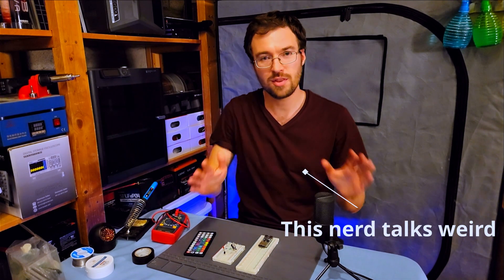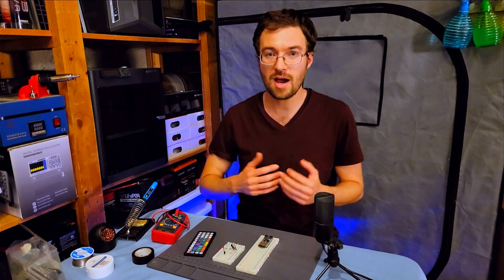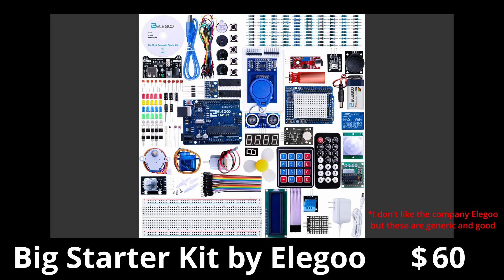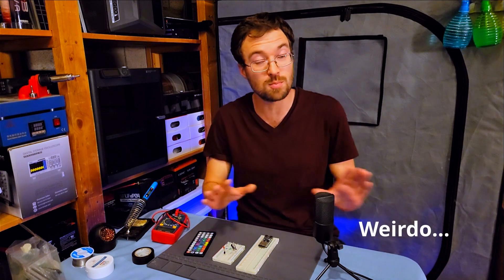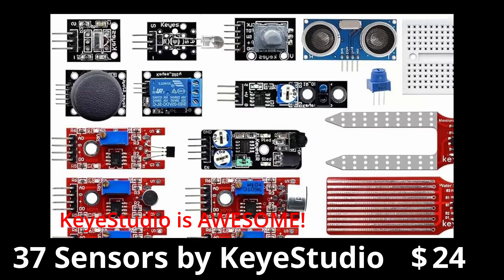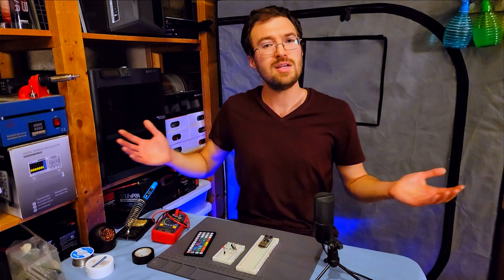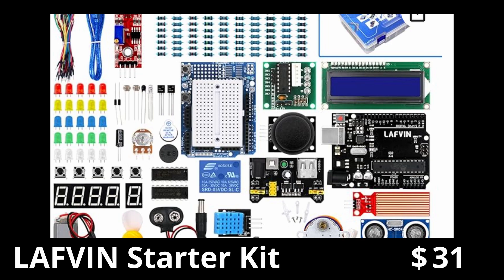So what do you need to actually get started in electronics? Well, you don't know what you don't know — that's why I'd recommend getting a starter kit. It's got basically everything you need: LEDs, resistors, transistors, capacitors, diodes, MOSFETs, buttons, multiple LEDs, sensors of all sorts. And I bet if you get a 37-in-1 sensor kit, you probably won't use more than 10 of those sensors in your first year of electronics. So it really doesn't matter which one you buy — just make sure it's got a decent amount of stuff and good reviews.